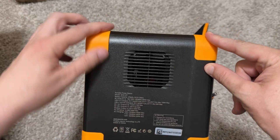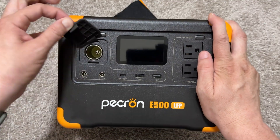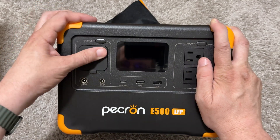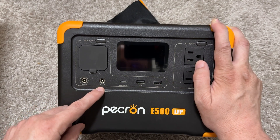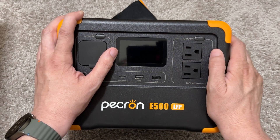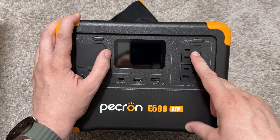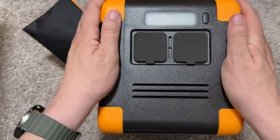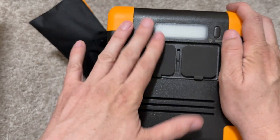These rubber edges make it feel like you could almost throw it around. Here we've got the business: the DC cigarette lighter port to keep that mini-fridge going, 12 volts, 10 amps. You've got these barrel plug things for CPAP machines — one is 24 volts 5 amps, one is 12 volts 5 amps. You've got that 100-watt USB-C port — love to see that. Two USB Legacy-A's. 600 watts maximum AC output — that's crazy. You can power a PlayStation 5, PS5 Pro, Xbox Series X, and a TV, no problem. And on this side you have a light — that's really nice to see.